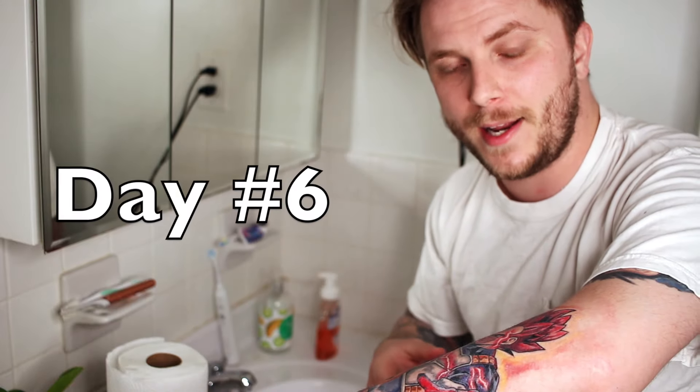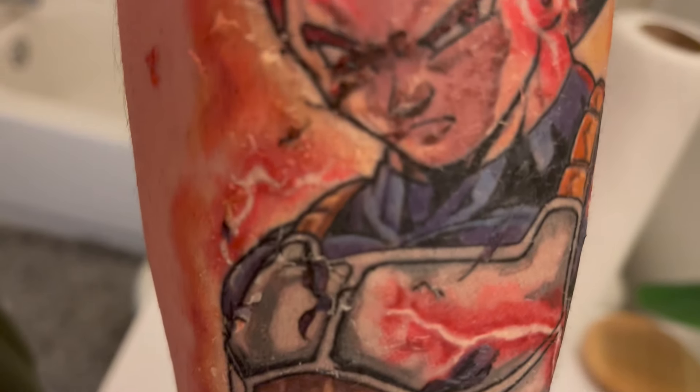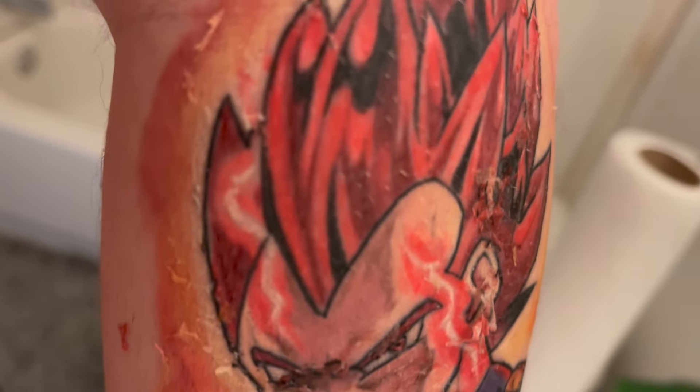It's day six and as you can see the tattoo is super dry and super flaky looking. I'm going to cut back even more on washing — only about twice a day — and apply the moisturizer whenever it looks or feels dry. Keeping it moisturized because the more the skin is moisturized the better it's going to heal up. But don't overdo it — you never want to over-moisturize the tattoo. Just keep it moisturized steadily throughout your day.